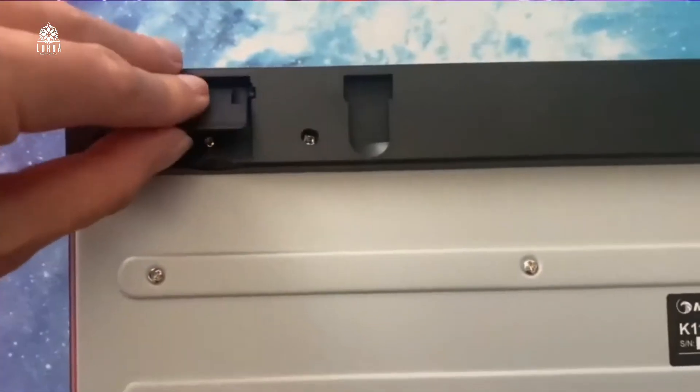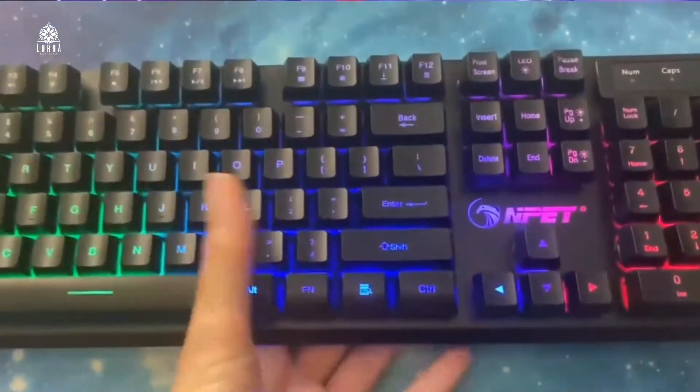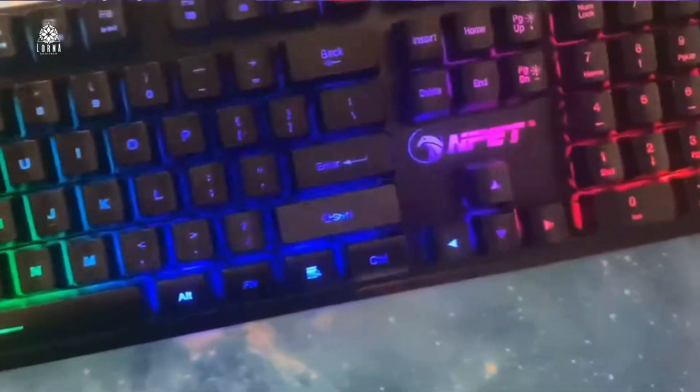And this is the wireless version of it. This is the NPET K11, the wireless version, which is the one that I am using. You know how you connect it to your computer? You just put a small USB plug in your computer. And this is what I'm using for my PC because I don't want to have a lot of cables hanging around. This is completely wireless.